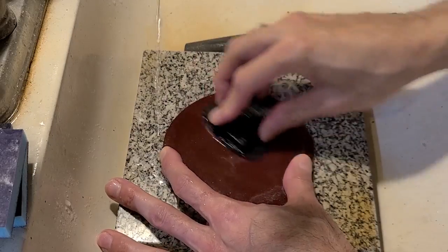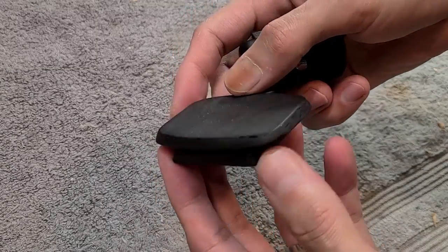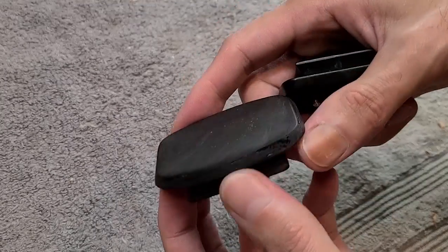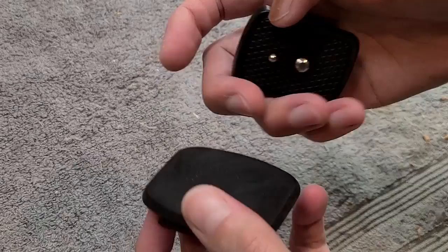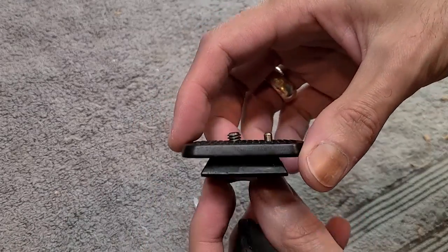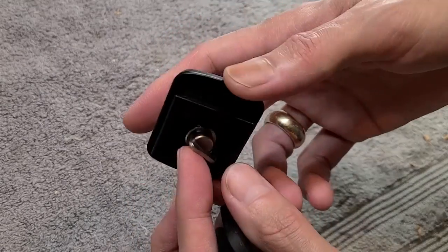It seems that no matter what we do, hand sanding is inevitable. To make this into a proper thing that can hold a camera or a microphone or whatever I want to mount on it, it needs to have a little screw here. And I'm going to cannibalize the pieces from this smaller plate that I have that doesn't really fit any tripods.